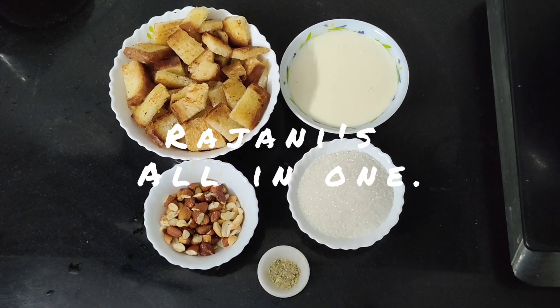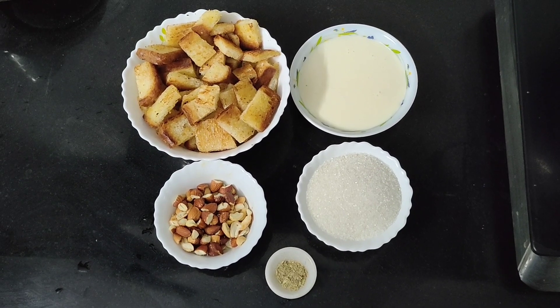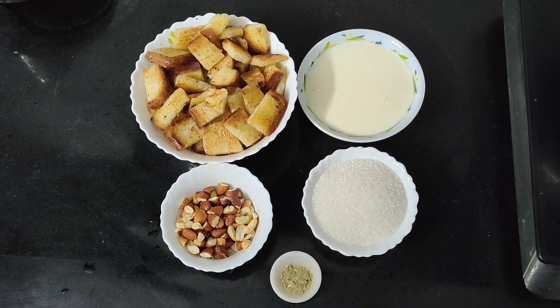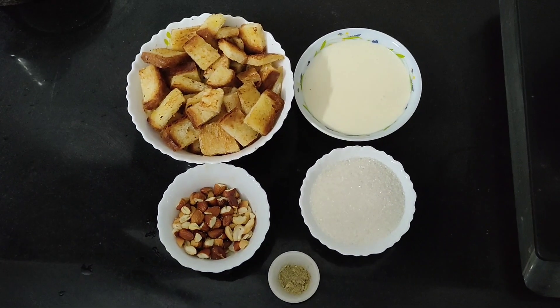Hi friends, we are doing a healthy recipe today. We are doing a sweet item today. We are looking for the kawals ingredients. It's very tasty. You can also do it easily. The kawals ingredients.